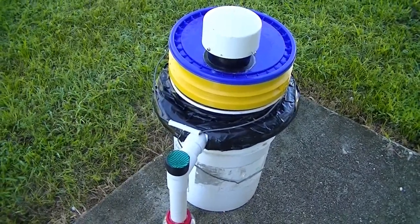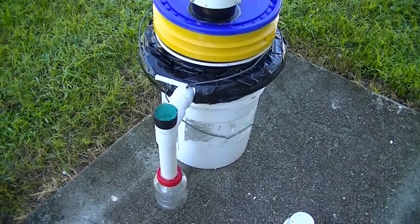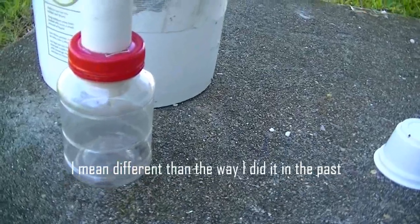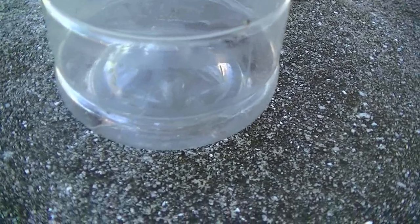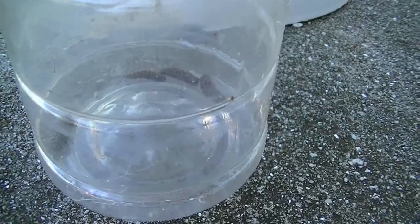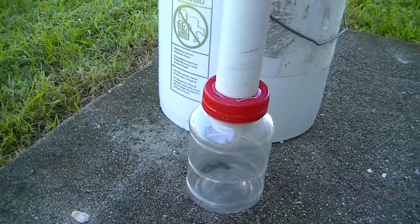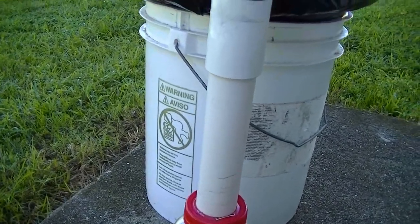This is my experimental black soldier fly composter and harvester. I went about it completely different, and I just noticed this morning that in my collection jar I have what looks like four mature black soldier fly larvae. So they obviously found their way into the system. Right now this whole thing is sitting in my son's old playhouse, so it's completely in the shade.